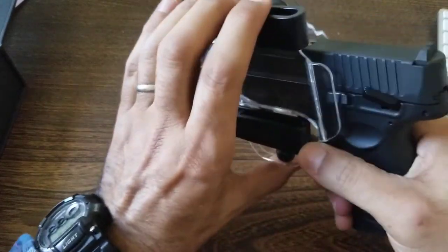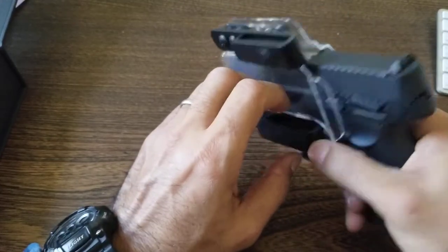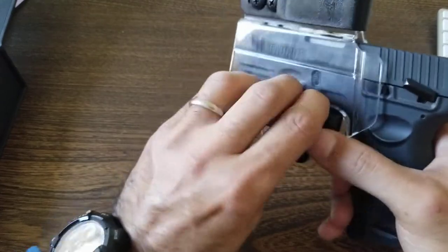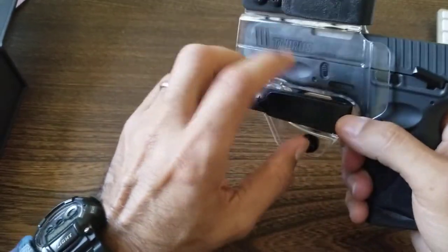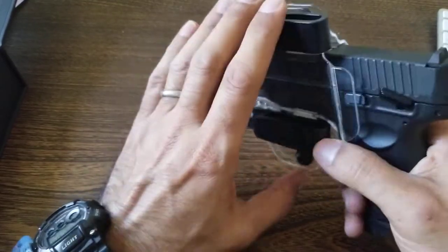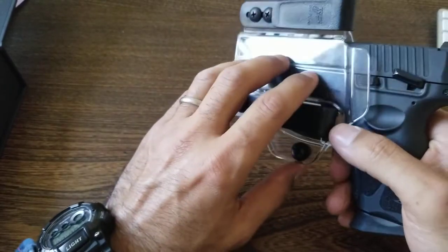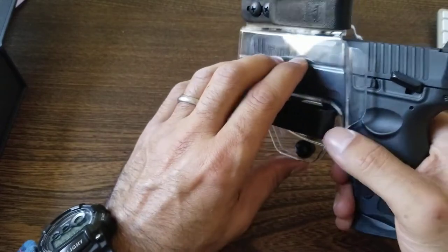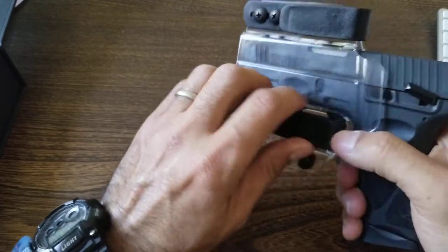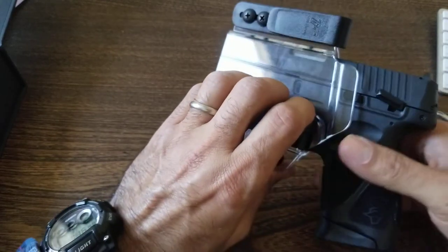Anyway guys, that's pretty much my review on this clear holster. It's a real solid setup — I think you'll be happy with it. Great for out-of-waistband carry. I got it on Amazon and they make it for a variety of pistols including Glock and Taurus. It was fairly inexpensive — I'll leave a link in the description. I hope this video helped. If it did, I'd appreciate a thumbs up. Thanks for watching!